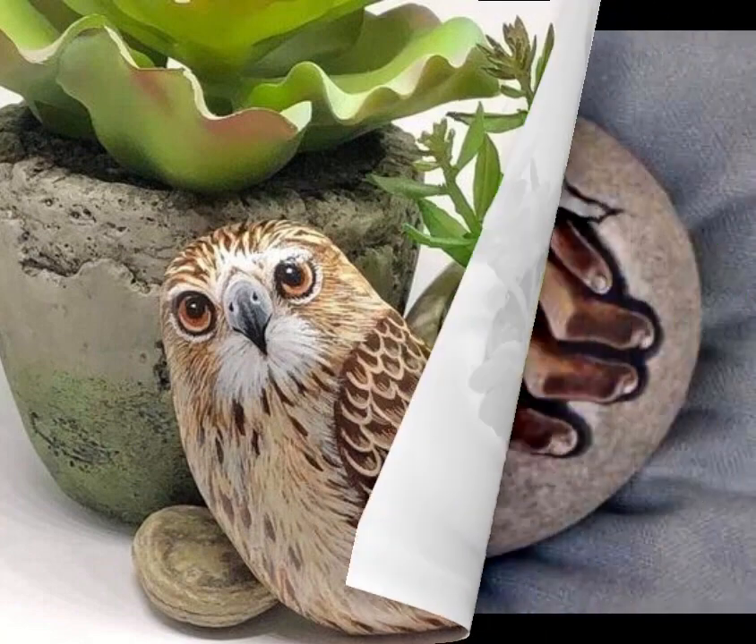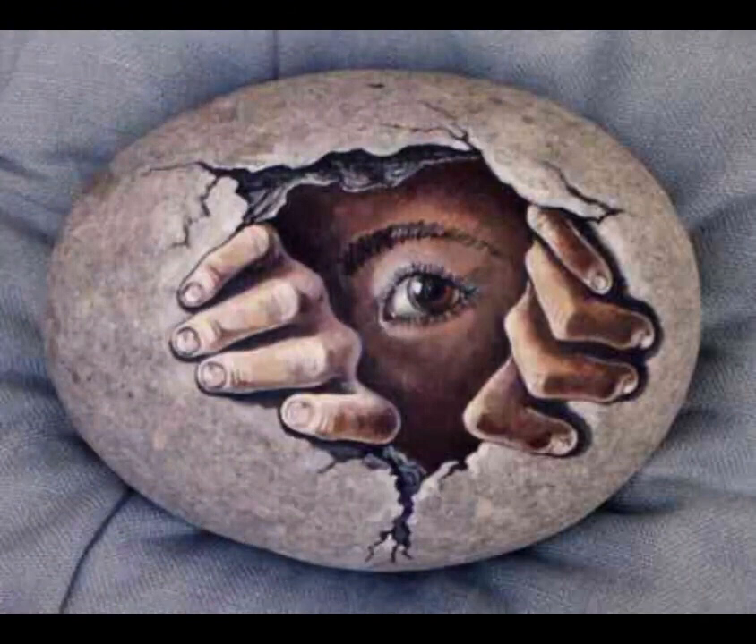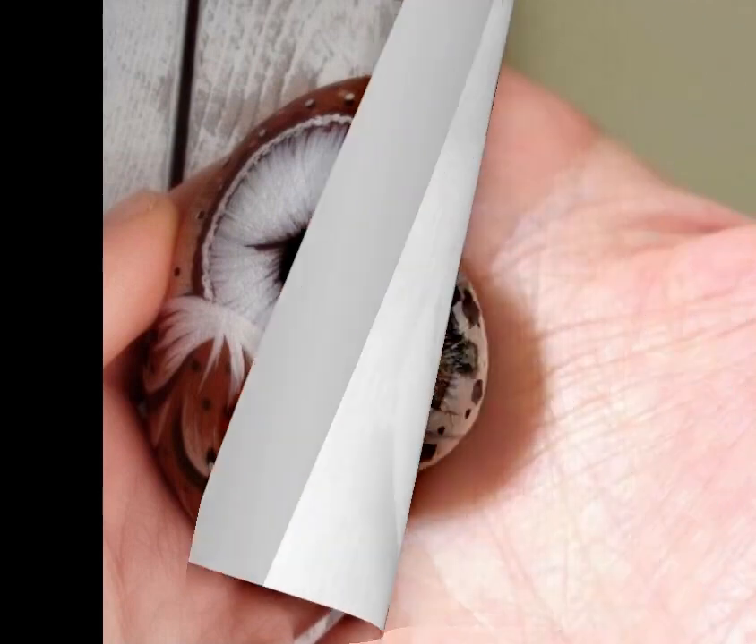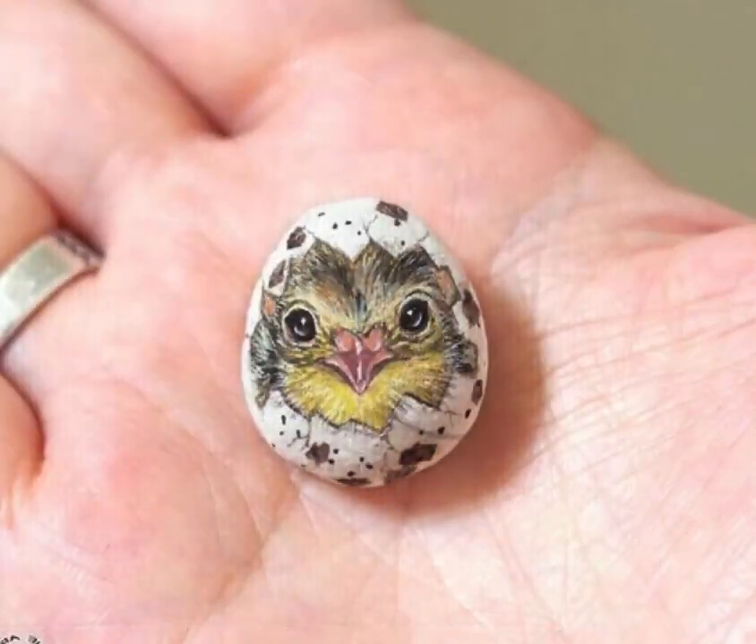Mandala patterns: Mandala patterns are intricate geometric designs that can be created on pebbles. Use fine brushes or markers to create detailed mandala patterns. Start from the center and work your way outwards, repeating shapes and patterns for a symmetrical effect.